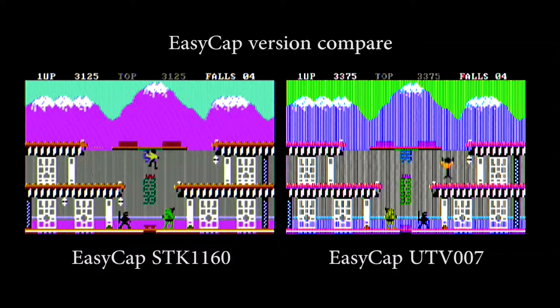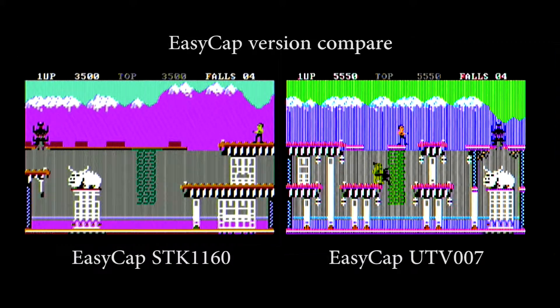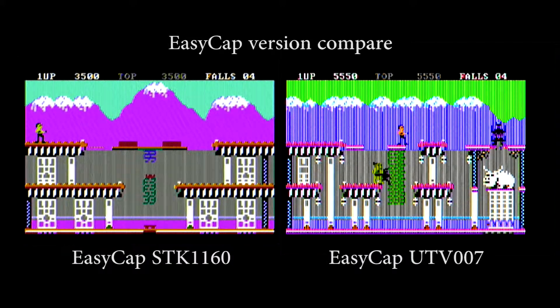Here you can see the result. The colors are much better and the picture quality all over is a lot better. The UTV7 has a lot of vertical lines — I tried a lot of filters and different settings but I couldn't make them disappear. But with the STK1160 the picture was pretty fine without doing any changes to the settings.